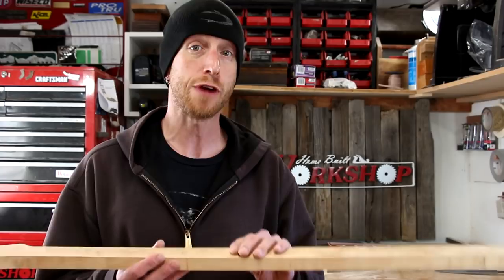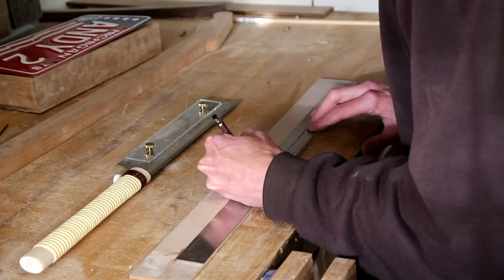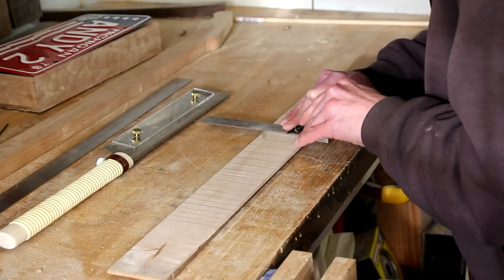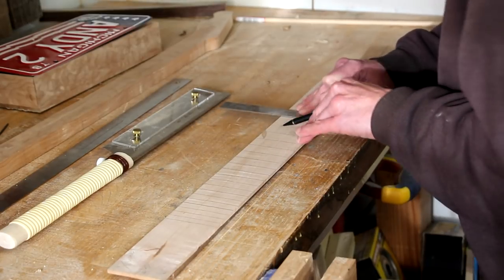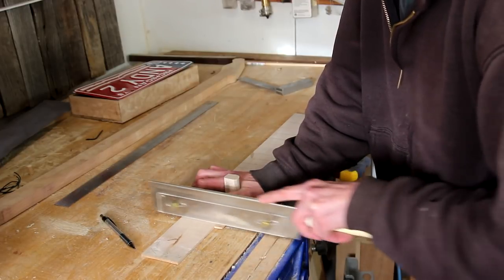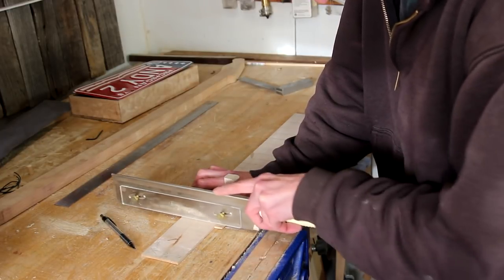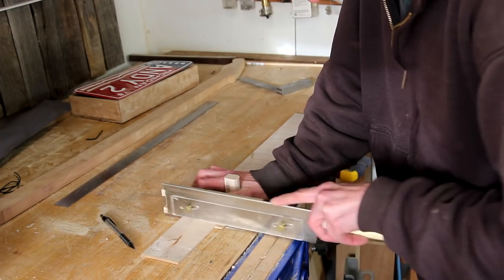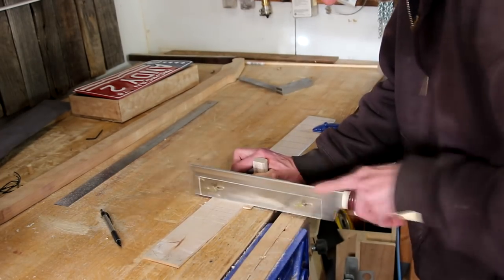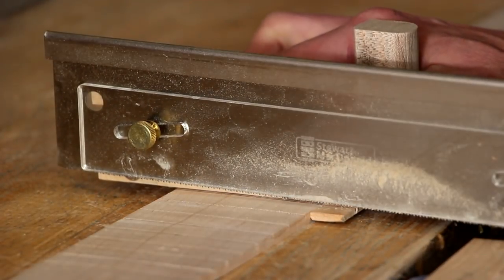Now that I have the neck fitting really nice to the body, I'm going to go ahead and work on the fretboard. I'll start out by marking out the fret locations and cutting the slots with a homemade jig and a fret slotting saw. This is a fretboard blank that I've already prepared — it's a little wider than necessary, but that's fine. I'll trim down the excess later.